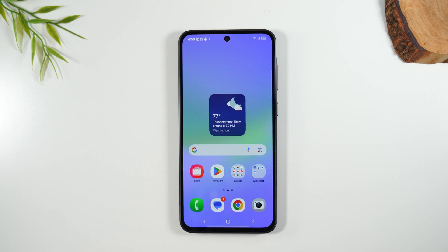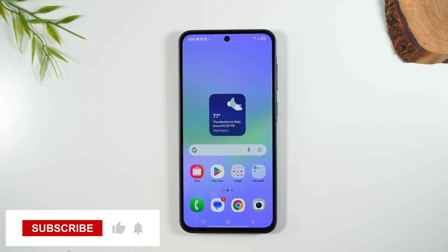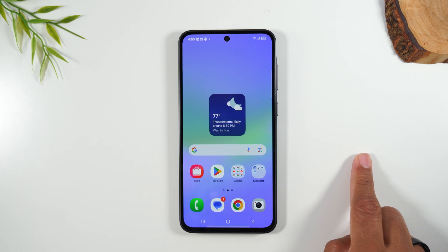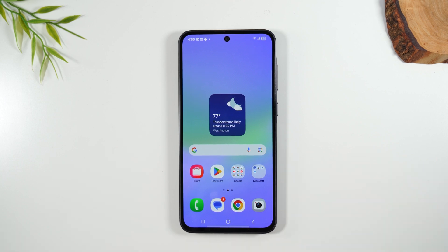This brings us to the end of the video. I hope you found this helpful. I have more videos coming on the Samsung Galaxy A36, so make sure you hit that subscribe button so you don't miss any of those important updates. If you got value out of this video, please hit that like button below. I'll link to my playlist with my other A36 videos and to another really helpful video. Thanks for watching — take care and have a good one.